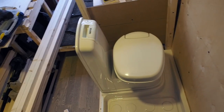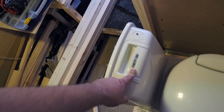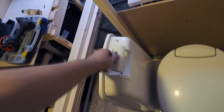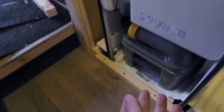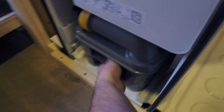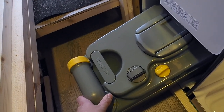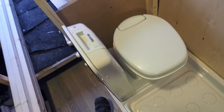Now let's talk a little about the toilet and the shower tray. The toilet is made by Thetford company, model C200CW. It has a manual pump for the water flush, and it's a cassette toilet. Everything dumps to the cassette, and when it's full you need to empty it at dump stations, camping grounds, or maybe some gas stations. You will see a red light when the cassette is almost full.